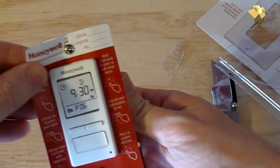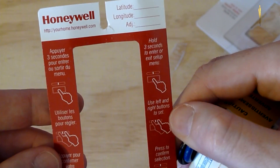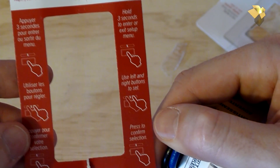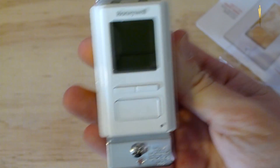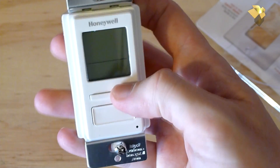Here's our switch and the instruction sheet. It shows: hold for three seconds to enter setup, use left and right buttons to set, press to confirm selection. The switch has a small screen on the front and three buttons — left, right, and a select button.